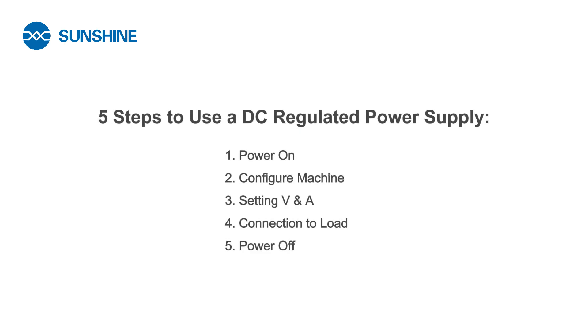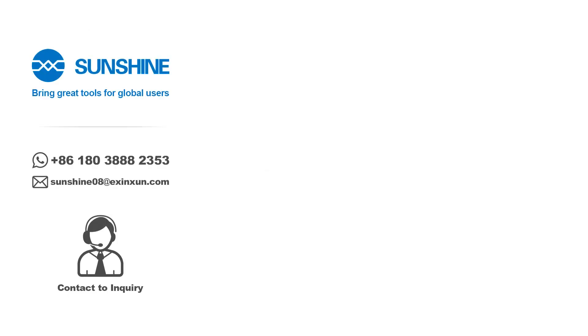So here are the 5 steps to correctly use a DC-regulated power supply. If you are interested in getting to know more about Sunshine products, feel free to reach out to us via WhatsApp or email. And don't forget to subscribe for more videos.